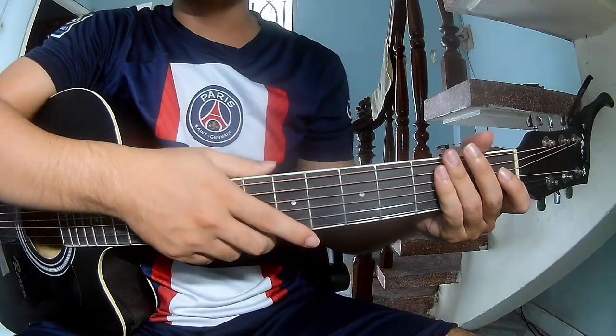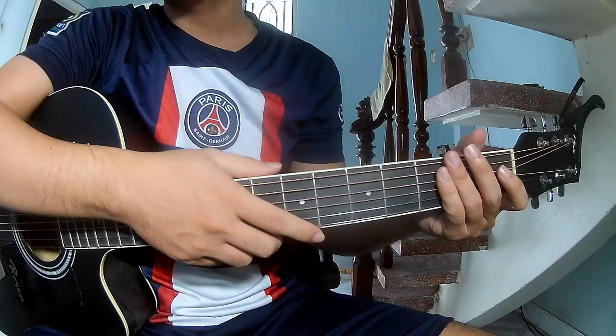Hi everyone, today we share how to play Vita Tunes Best Time by Jack Dabllo.